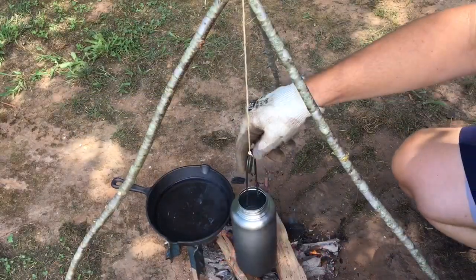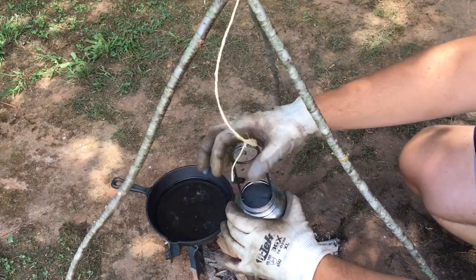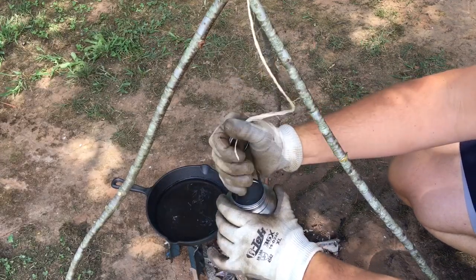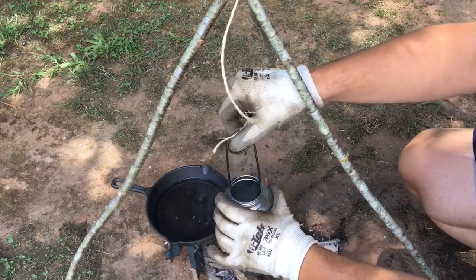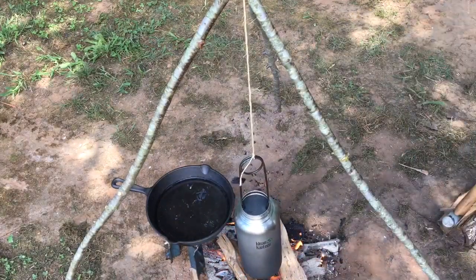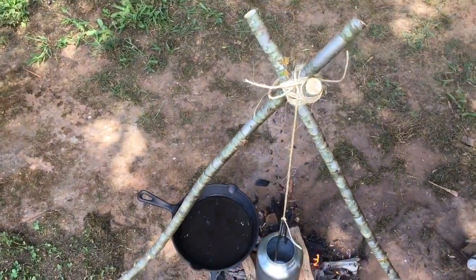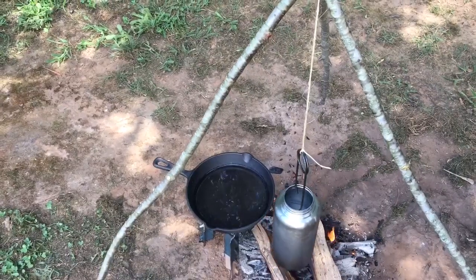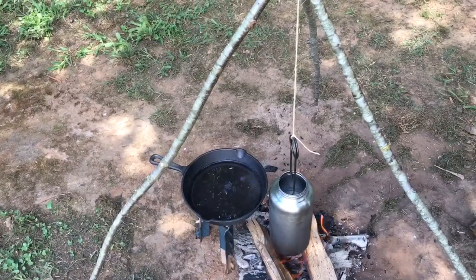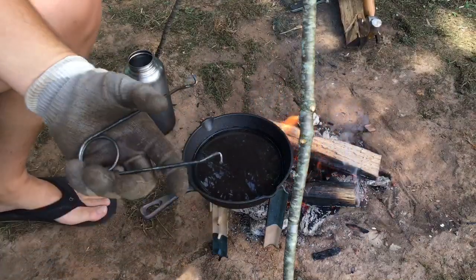First up is the clean canteen — this is the 40-ounce clean canteen and the fish mouth spreader bought at Walmart. All you got to do is pinch it, stick it inside the clean canteen, let go, and hang it above your fire. The string is tied to the top of the tripod, which is just three sticks hinged together. First method down.